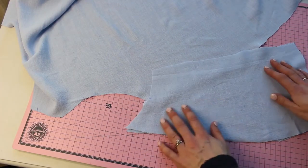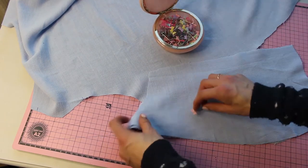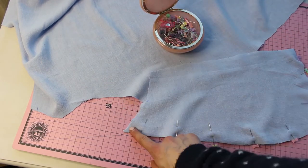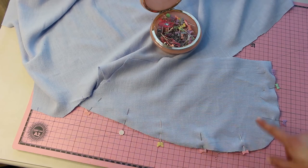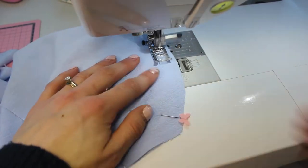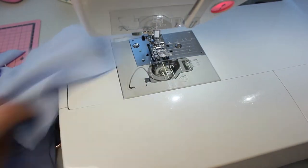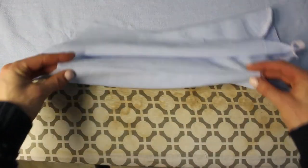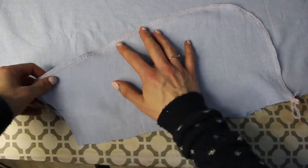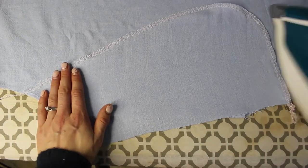Add on the pocket facing and pin it in place, then stitch with the same seam allowance throughout the pattern. Don't forget to backstitch at the beginning and end. Make sure you've got the front piece folded over, match up the sides so the facing overlaps just slightly, and give it a nice good press so it's crisp. I did serge the edges here, then stitch the two ends.